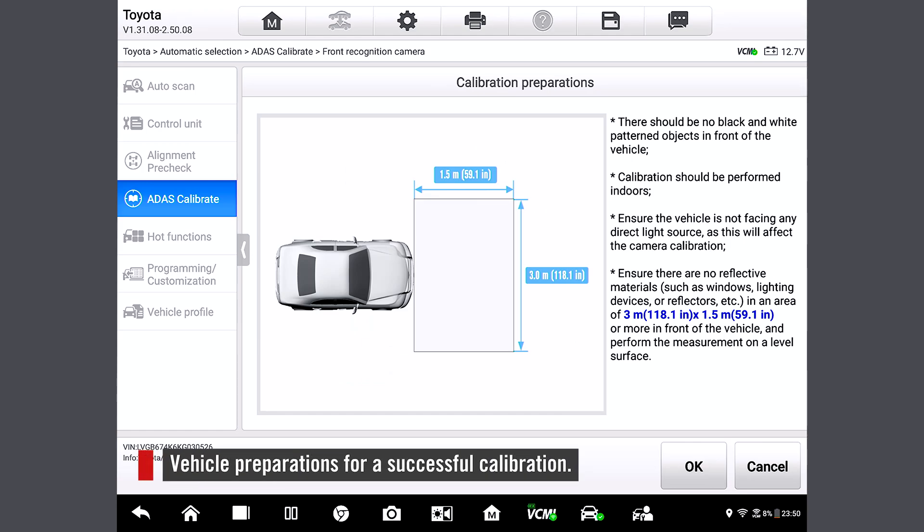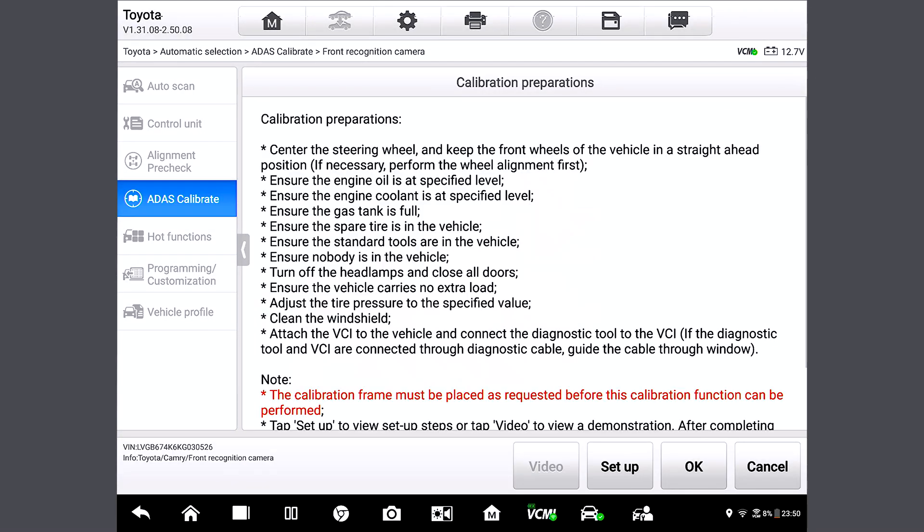Here we see the vehicle preparations needed for a successful calibration. This step is just to ensure there are no materials in front of the vehicle, so cameras can capture the target. Precisely. So let's tap OK, and follow the instructions to prepare the vehicle.